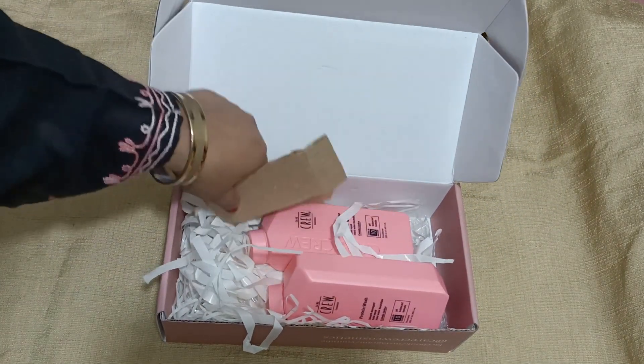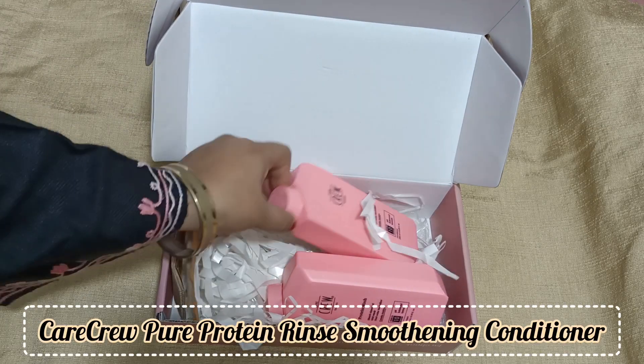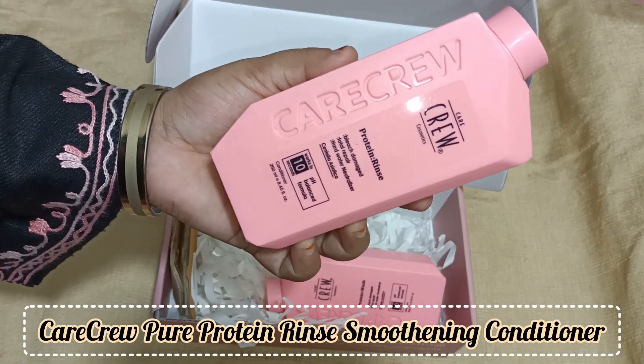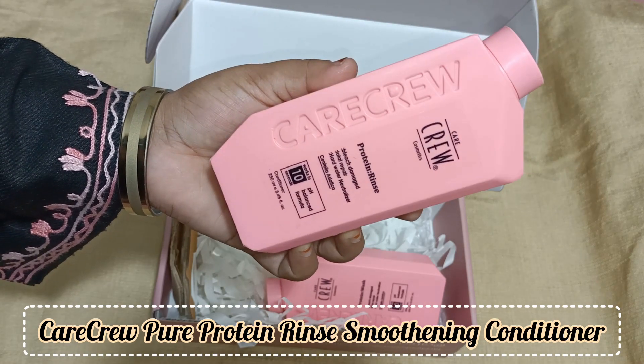You should try it. This packaging is very good. The conditioner and shampoo bottles are almost the same. This is the conditioner.